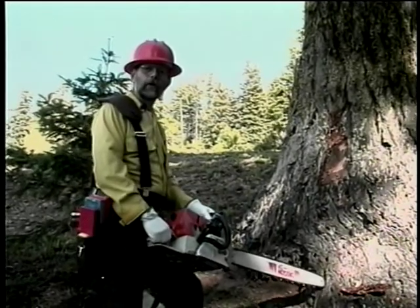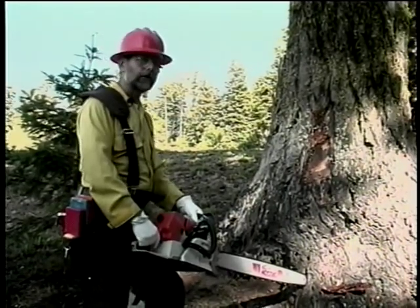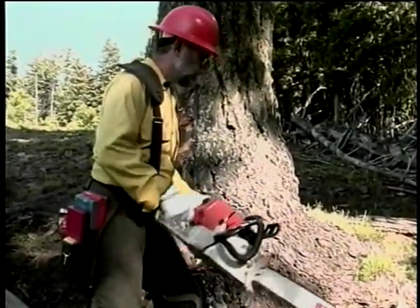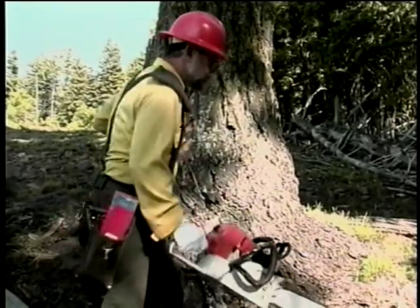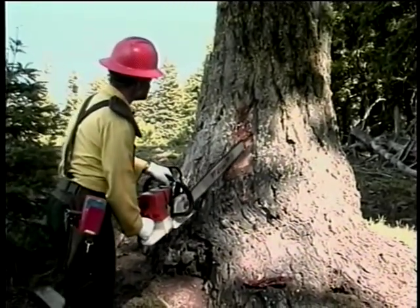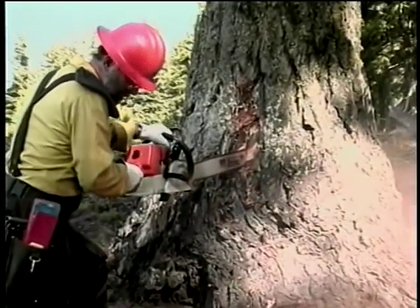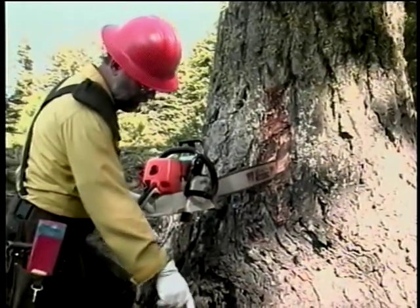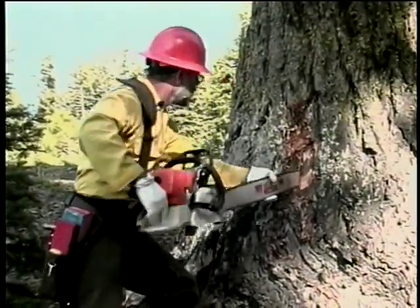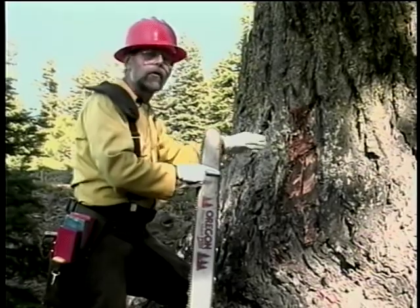Another good tool for assessing a tree's soundness is to bore the tree. What you want to do is bore it at 90 degrees to the direction that you're going to fall it. You can see where the color changed and we suddenly got dust. We know that we only have about this much rind on this tree and the rest is hollow.